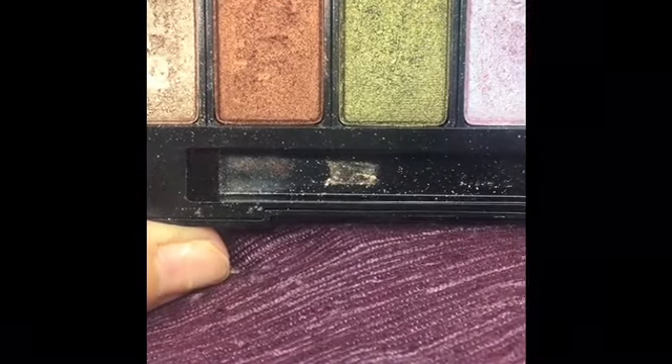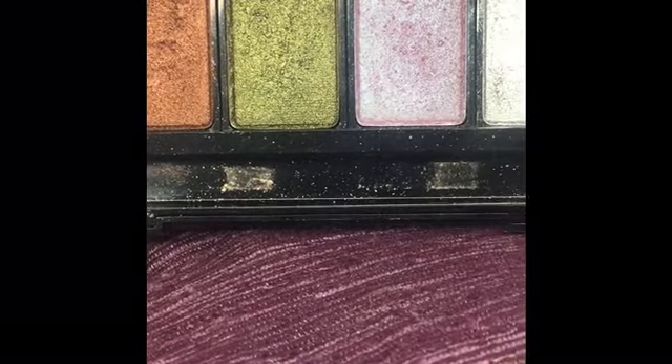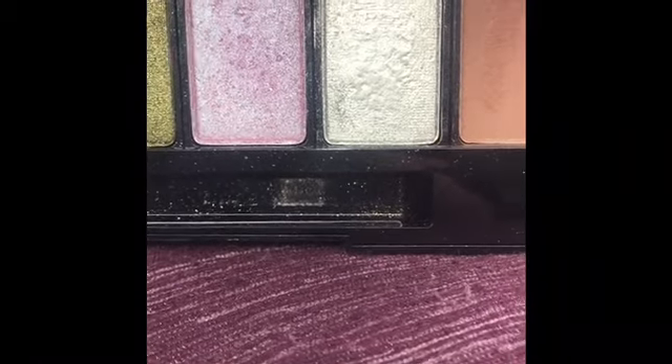I'm going to go ahead and start swatching these for you and get right into the goods. We have Mixed Mink, Bronzed Bod, Dusk Till Dawn, La La Lavish, the beautiful silver Pure Platinum, and Spoiled Sexy. Starting with Mixed Mink — it's a really pretty foil-finish champagne color. I'll go back and forth with my finger and swatch it on the back of my hand. This is one coat of Mixed Mink, literally one swipe.